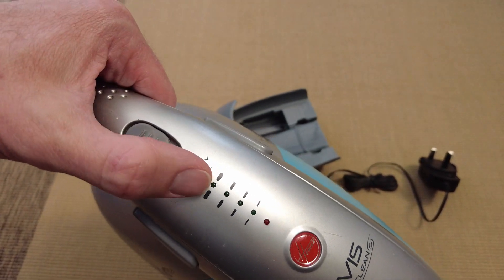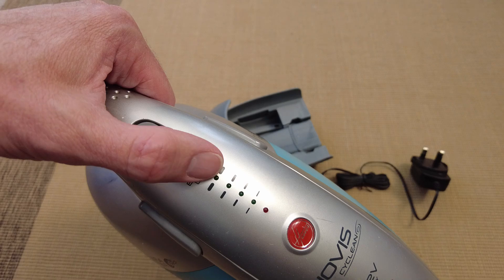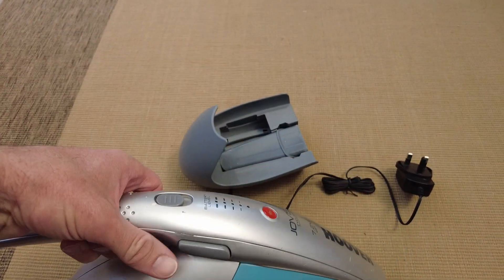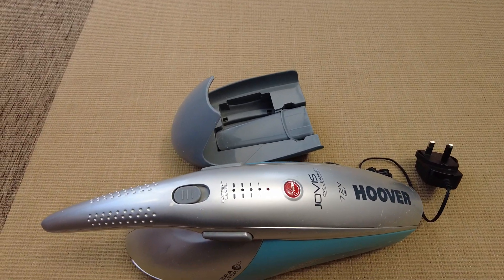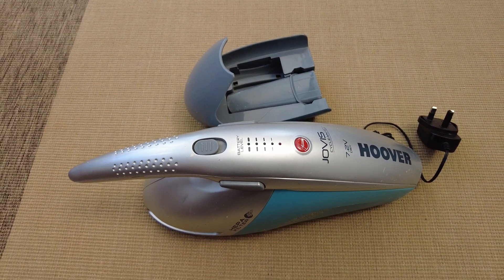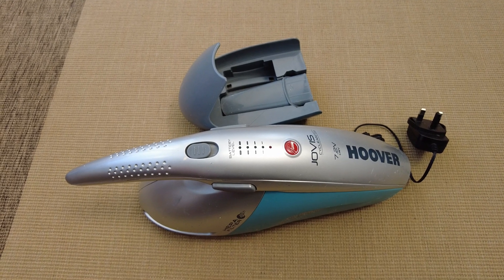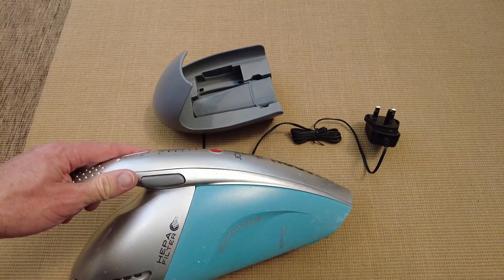So as you just saw there, that top light - the Max - is just briefly on and flickers off pretty quickly, and it's not quite as powerful as it once was. So I'm going to open it up and see what the batteries are, and if I can recondition them by doing a charge or recharge cycle I'll do so, or maybe look to replace.